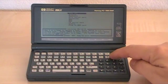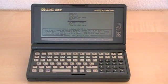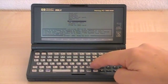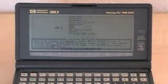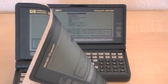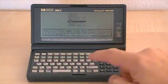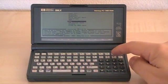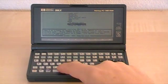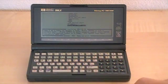You see the test menu now. Use the cursor up and down keys to select a test. Press Enter to run a single test. You can use the spacebar to mark several tests, then press Enter to run these tests in a loop.